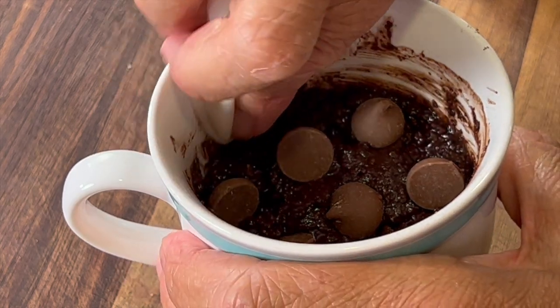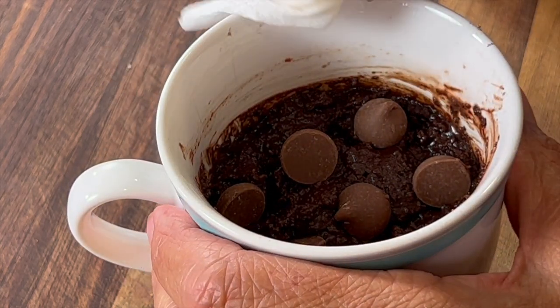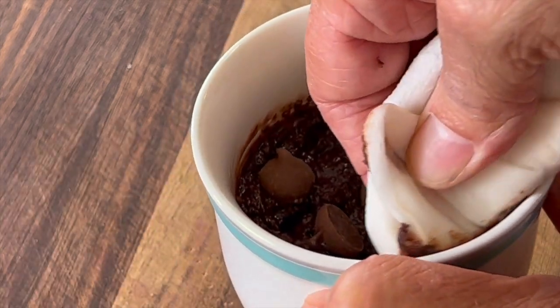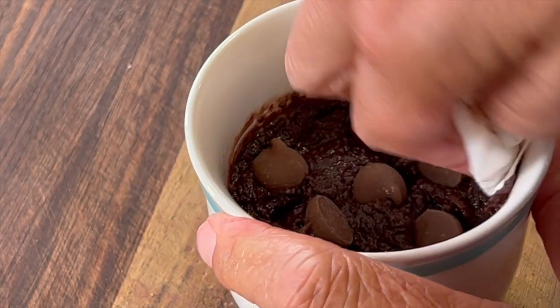Now we want to spruce up our mug a little so it looks more presentable. Take a damp paper towel and just wipe the edges to get some of that chocolate off. And it must be time for chef joke number two — a man says to a chocolate maker, are you a magician? No, says the chocolate maker, but I do have a couple of Twix up my sleeve.